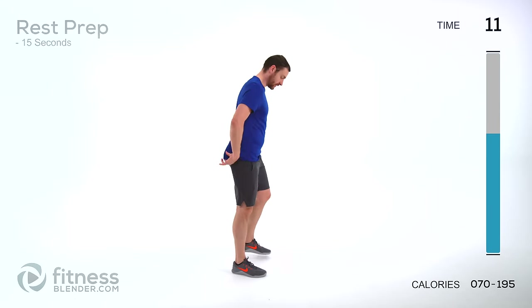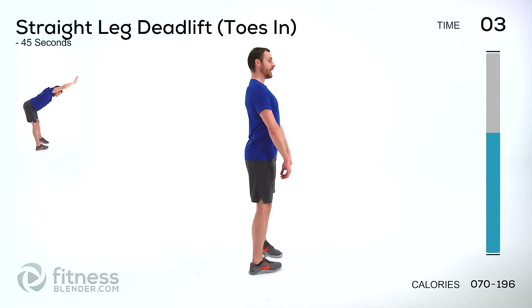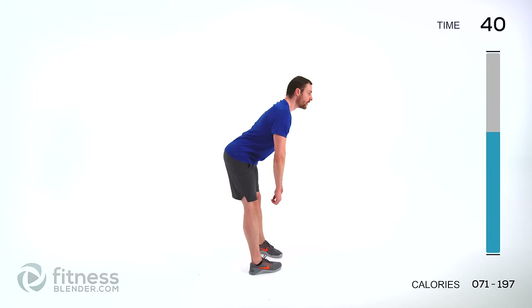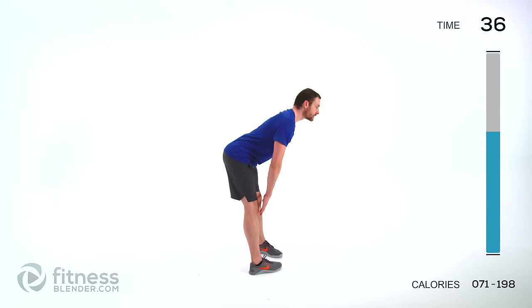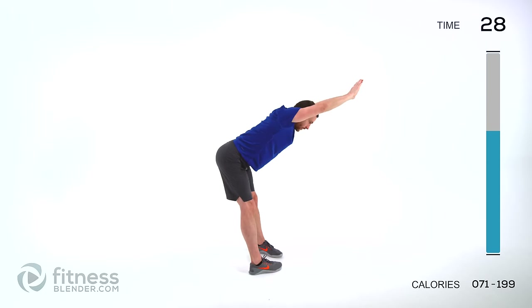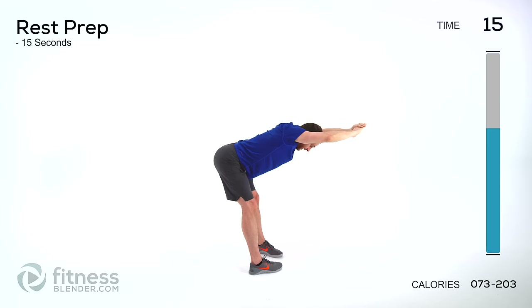Straight leg deadlift with toes in. Grab those dumbbells. Toes pointed in as far as is comfortable, knees slightly bent, flat back, dumbbells in front of your thighs. Tip straight forward, keep that back flat, right back up again. If you're using body weight and you want it to be just a little bit more challenging, hands behind your head or full extension over your head. You're going to feel quite a bit of pull through those hamstrings just from tension, tight ligaments and muscles and tendons. Push it as far as is comfortable — you don't want pain, you do want to feel that stretch.